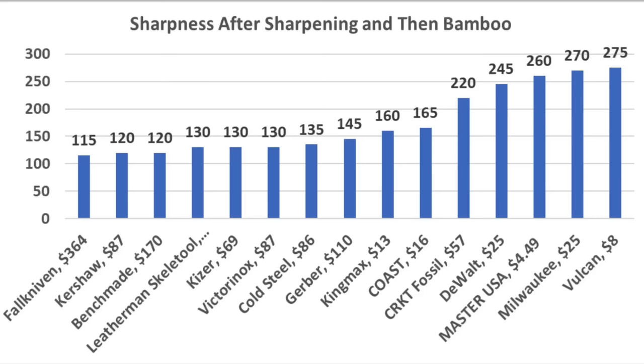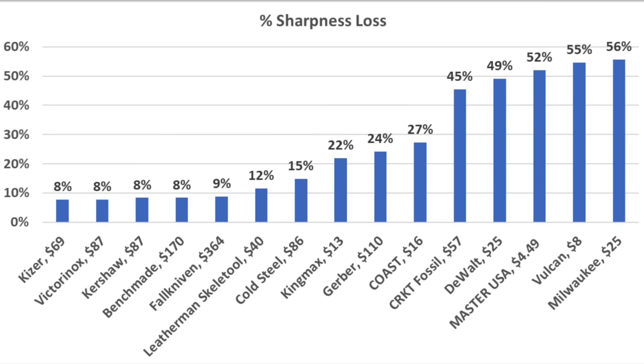The Falkniven only lost 10 points and is now the sharpest at 115. After sharpening and 100 passes across the bamboo, the Falkniven leads at 115, with Kershaw and Benchmade close behind at 120, and Leatherman, Kaiser, and Victorinox at 130. Knives made with premium blade steel performed a lot better than less expensive stainless steel knives. Dollar for dollar, the Kaiser, Victorinox, and Kershaw held their own against the more expensive Benchmade and Falkniven.